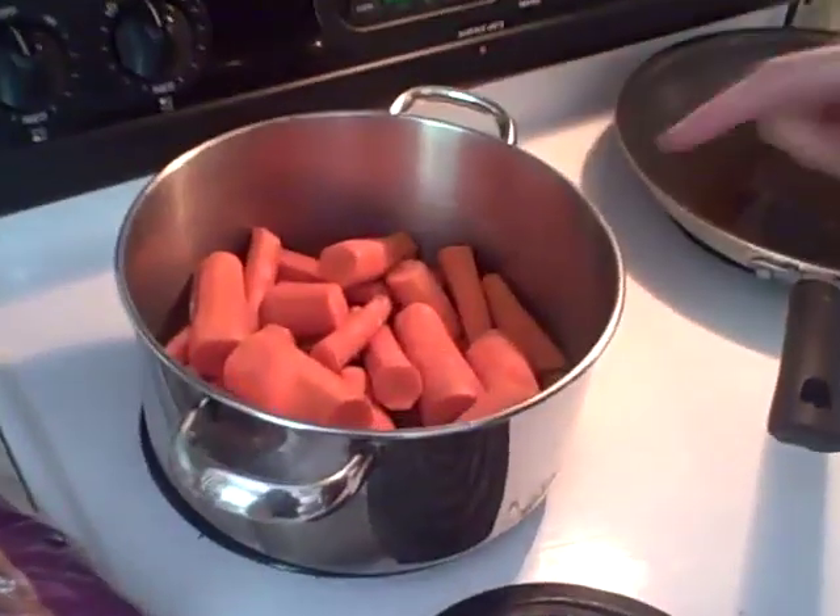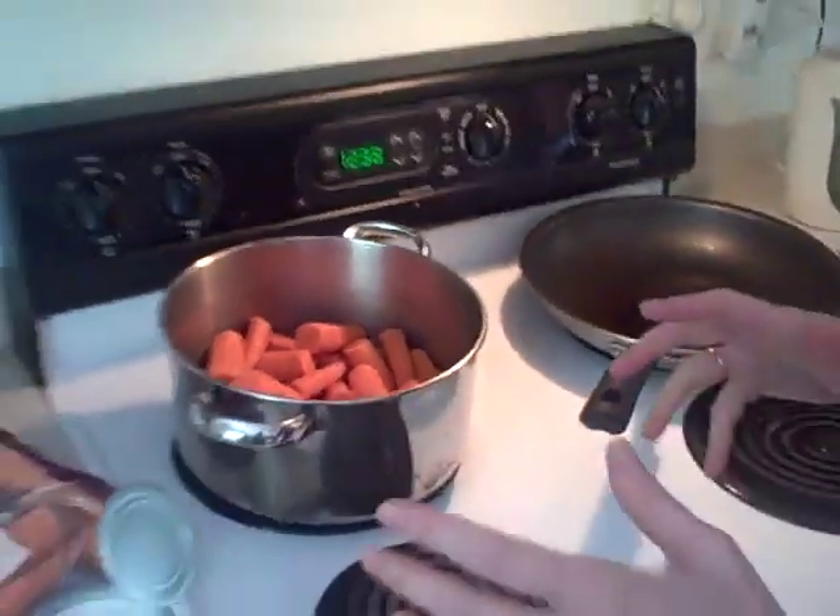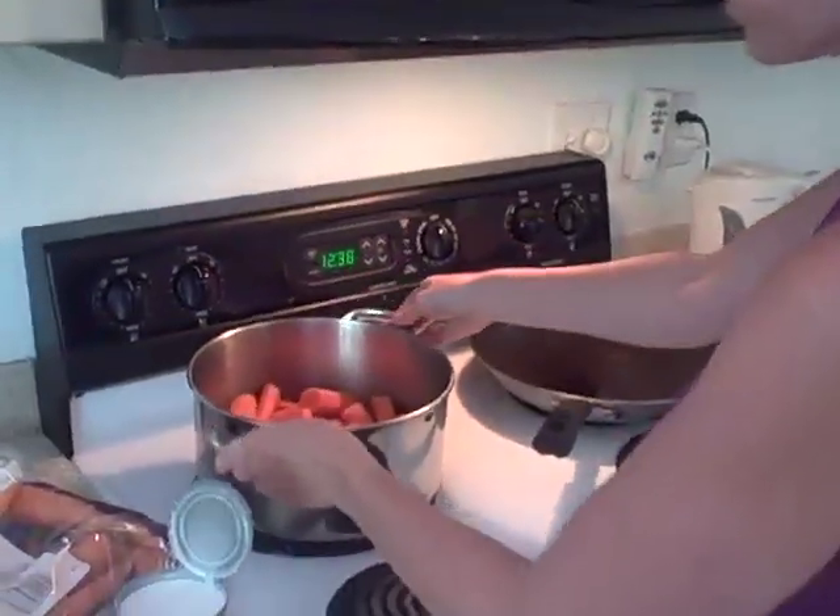So here's the pot. I actually added about six or seven more carrots than you had seen, but this just gives you a good gauge of how many carrots to put in there.